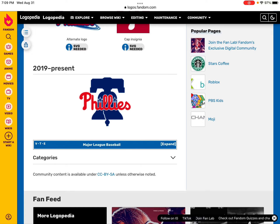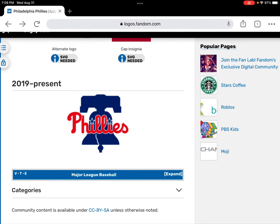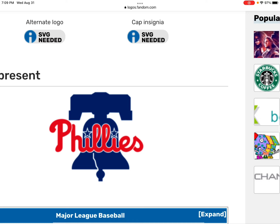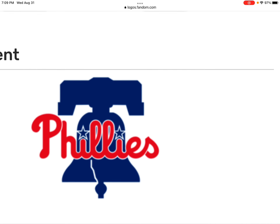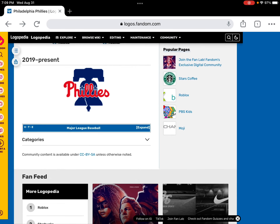In 2019, this is the current logo. There's no full word 'Philadelphia' in this logo anymore — it's just named 'Phillies.' They have what looks like a Liberty Bell sign, but this is actually also just a bell. So this is kind of different — this is a baseball logo.